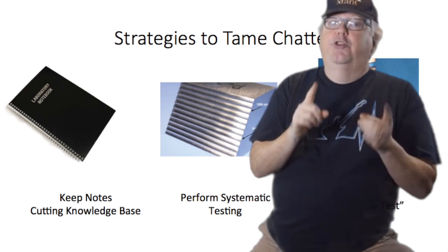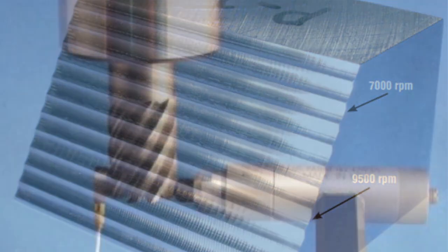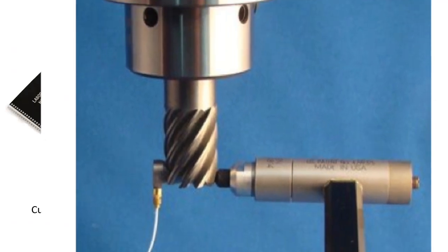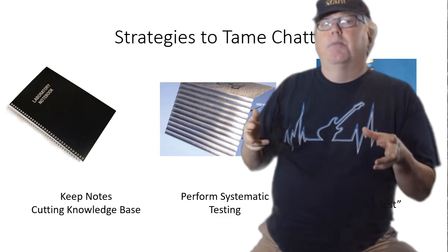Second, you could do systematic testing. That picture in the middle shows a block of aluminum where they took successive cuts and then looked for chatter marks on the wall of the workpiece. Each pass is at a different spindle RPM, each one being 500 RPM faster, and you can see on the walls exactly where the bad spindle RPMs fall. Last, you can purchase special instruments to do what's called a tap test. You attach an accelerometer to the tool as shown here and then tap the tool with a test hammer. That produces data that goes into computer software and gives you back a stability lobe diagram that tells you exactly what RPMs you should run.